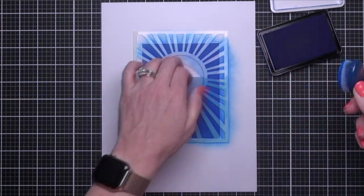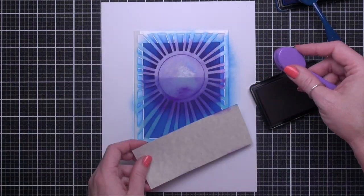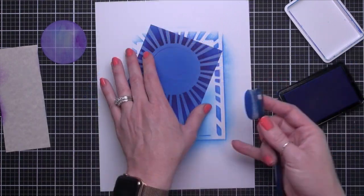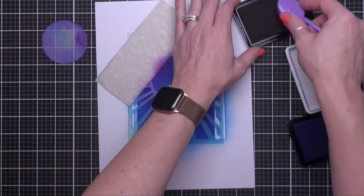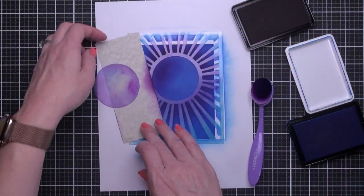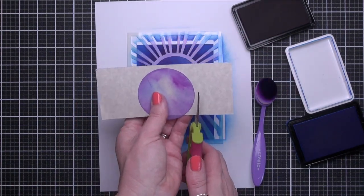Next, I'm going to continue ink blending right around the center of the circle to add additional depth. I'm using Grape Juice ink. Next, I'm going back to the indigo ink to deepen up the edge of the card. Then I'm going to blend the center circle of the design, but instead of struggling with my little scrap here, I'm going to use the circle that I removed and cut around it, creating a quick little mask.